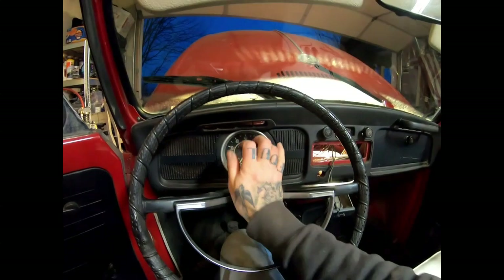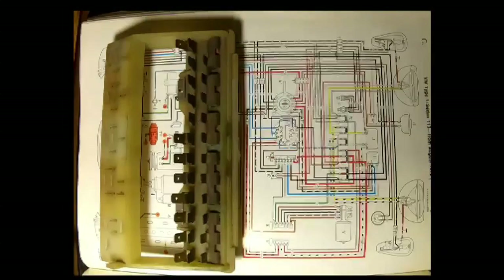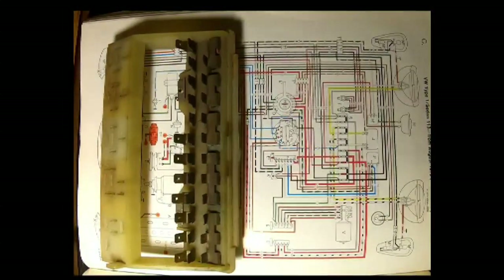Now I'm going to go upstairs and create a quick and easy-to-follow diagram of that fuse box. If you have a particular system that's not functioning, it'll be really easy to go straight to the fuse, follow it, and track down your issue. Hopefully that helps somebody, because looking for that online was really frustrating, especially when it came to videos. So I'm going to make one for you real quick.